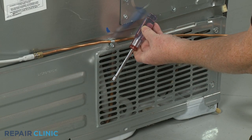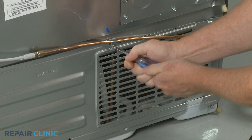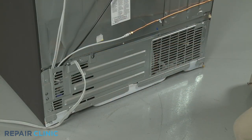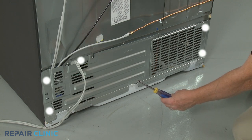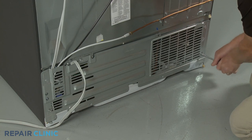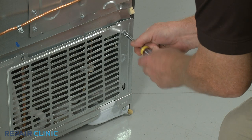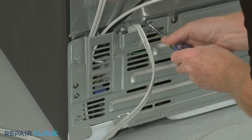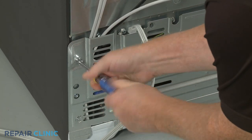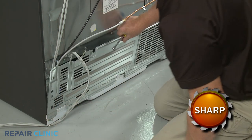Use the quarter-inch nut driver to unthread the upper center screw securing the water line retainer and lower rear access panel. Next, unthread the five remaining screws securing the access panel using the five-sixteenth-inch nut driver. With the screws unthreaded, lift the panel up to remove.